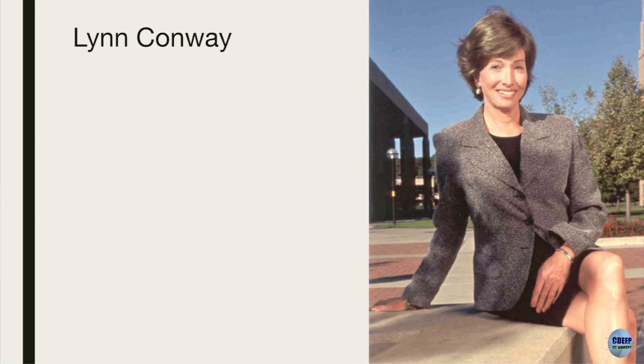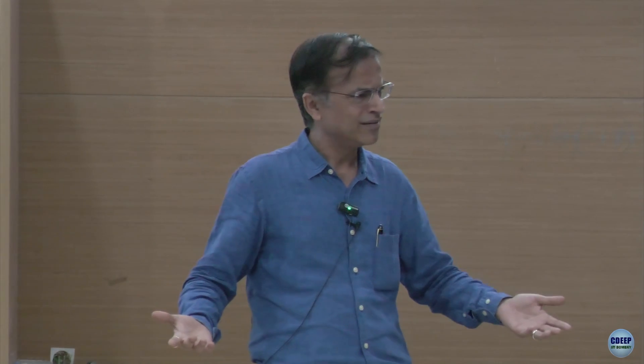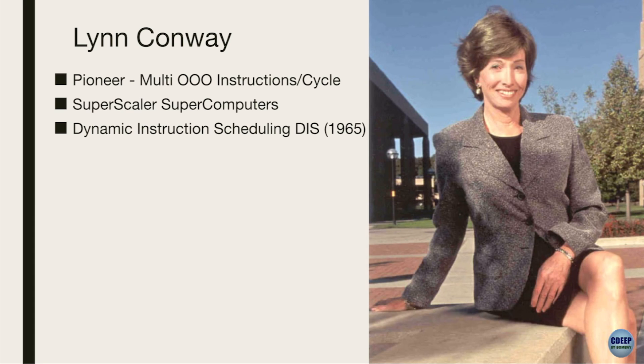The last piece I wanted to show you was the first woman entering our story right now. Lynn Conway - she's a pioneer, a computer scientist. She was at MIT and she came up with out-of-order instructions. If you are in computer architecture, you would know this out-of-order instruction cycle. Typically a computer operates serially - tick, tick, tick. She came up with this idea as a bachelor's student, and that led to the development of superscalar supercomputers at IBM. There is something she invented in 1965 called dynamic instruction scheduling, DIS.